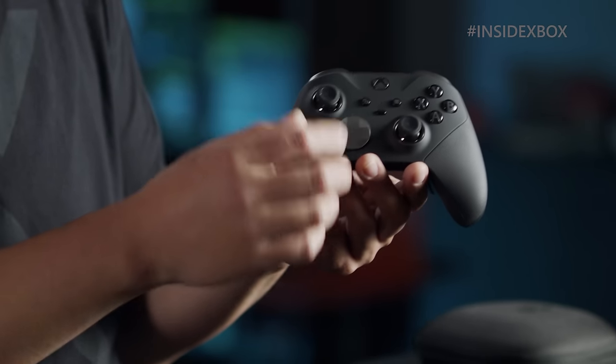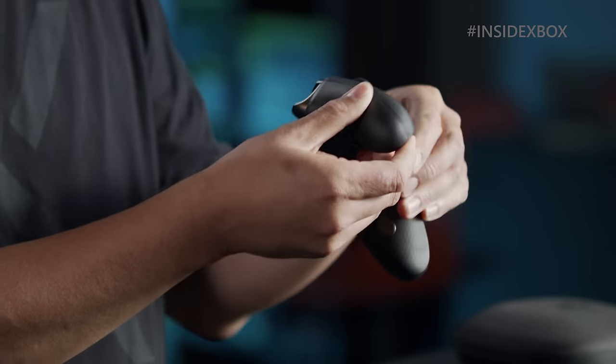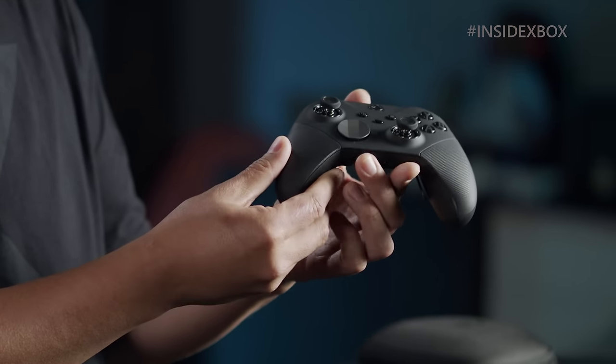Another feature is that we have a wraparound grip. On the Elite One, we had it only on the lobes. On this one, we've wrapped it completely around, which allows people with different hand grips and playing styles to have grip across the entire controller.